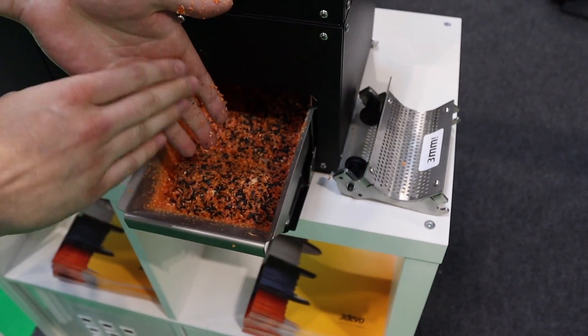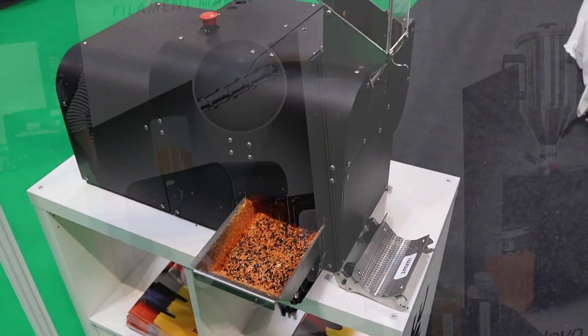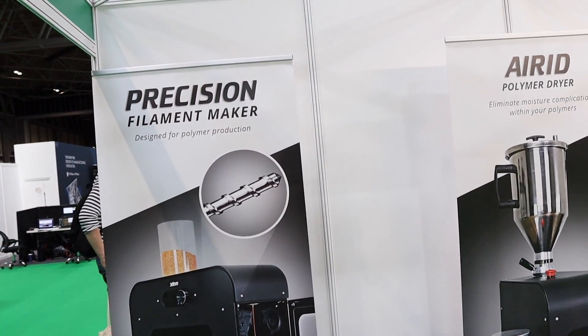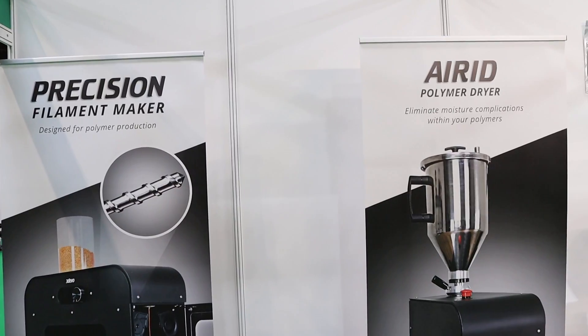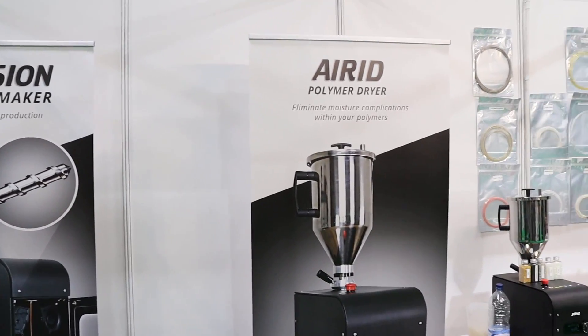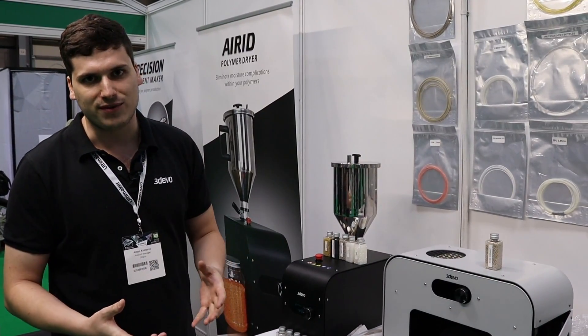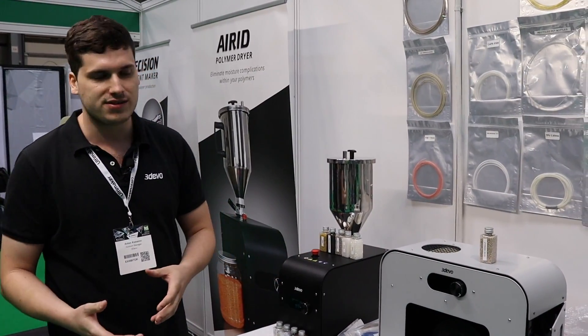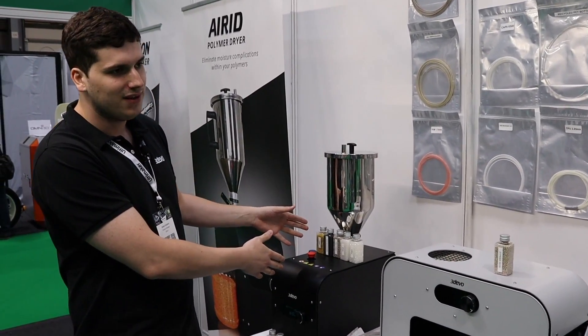Depending on the type of plastic you're working with, you might also need to dry it, because moisture is a big enemy in the 3D printing world. Especially if you're working with very moisture-sensitive materials like nylons or polycarbonates, you've got to first dry your material.